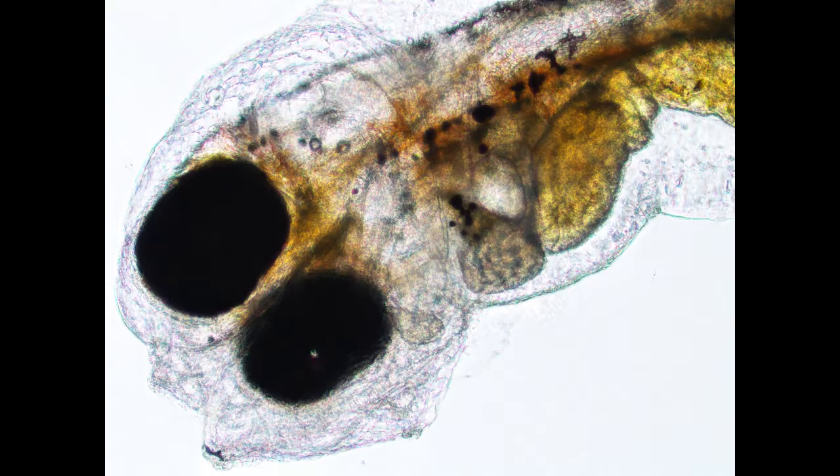Three days after hatch, jungle perch larvae are ready to feed. They begin to aggregate near the surface. The digestive tracts are much more developed.